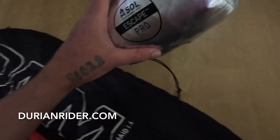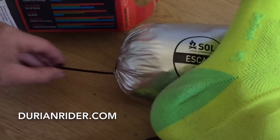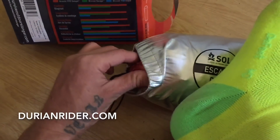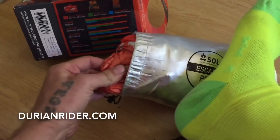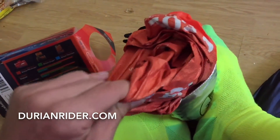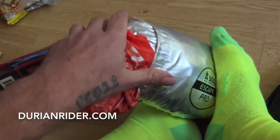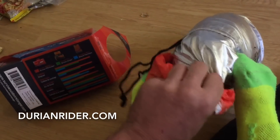Combined with a sleeping bag, I'll do some testing in the backyard to confirm. This is the pack it comes in — I might leave the stuff sack at home; extra weight, it's five grams.